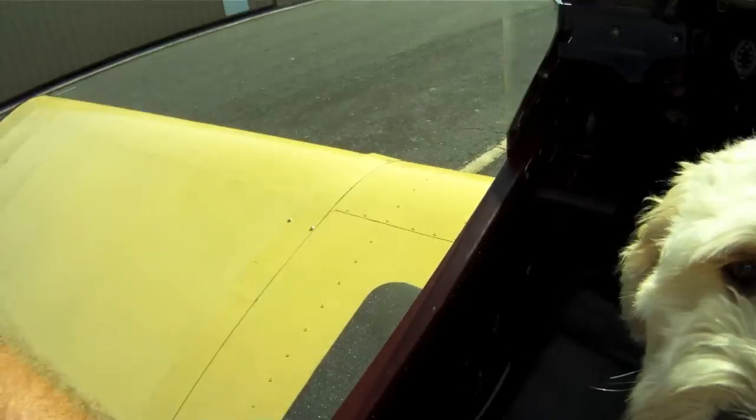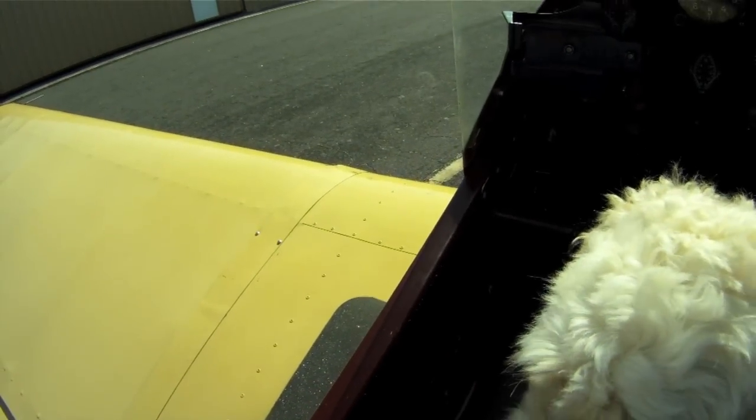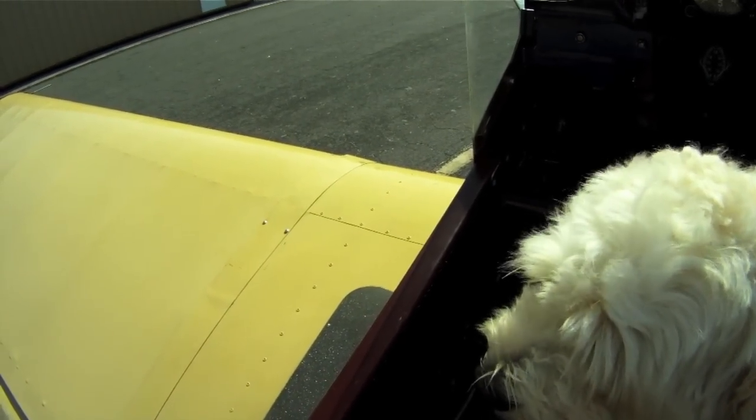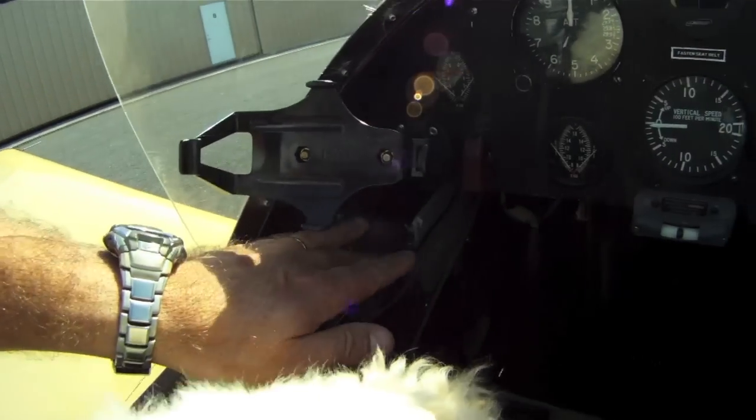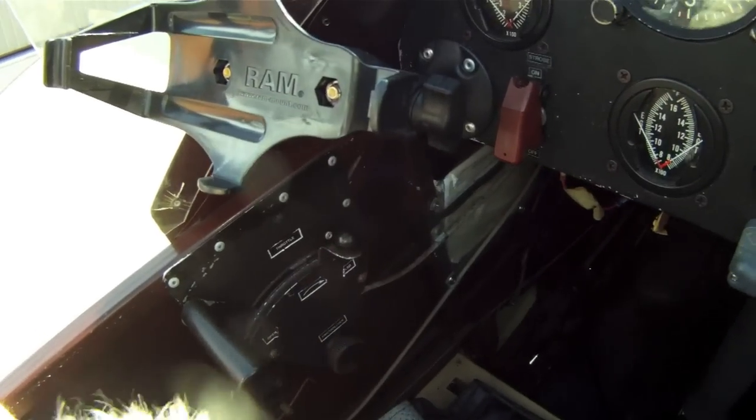There's a fuel on/off valve at the bottom of the 7-gallon fuel tank. We have a trim lever for elevator trim. This is your choke lever and your throttle.